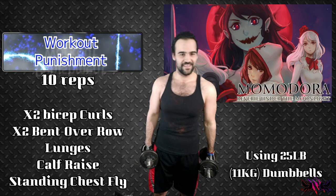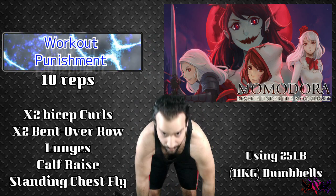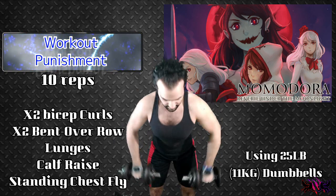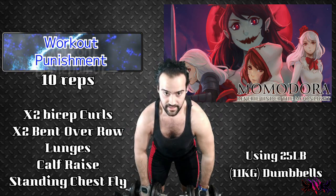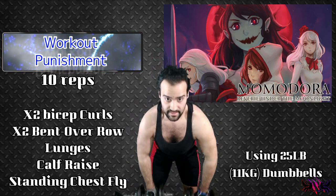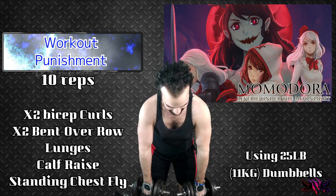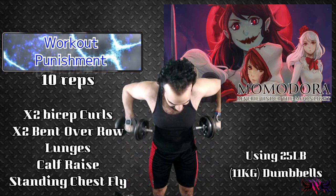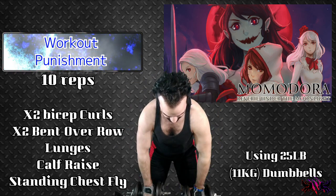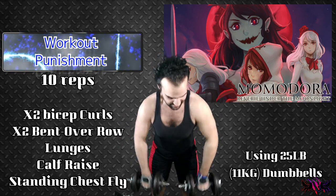I am feeling it in my biceps right now. Alright, now 20 bent over rows, and then the rest should be much more easier. Here we go. 1, 2, 3, 4, 5, 6, 7, 8, 9, 10, 11 — woo, I am feeling this already — 12, 13, 14, 15, 16, 17, 18, 19, 20.